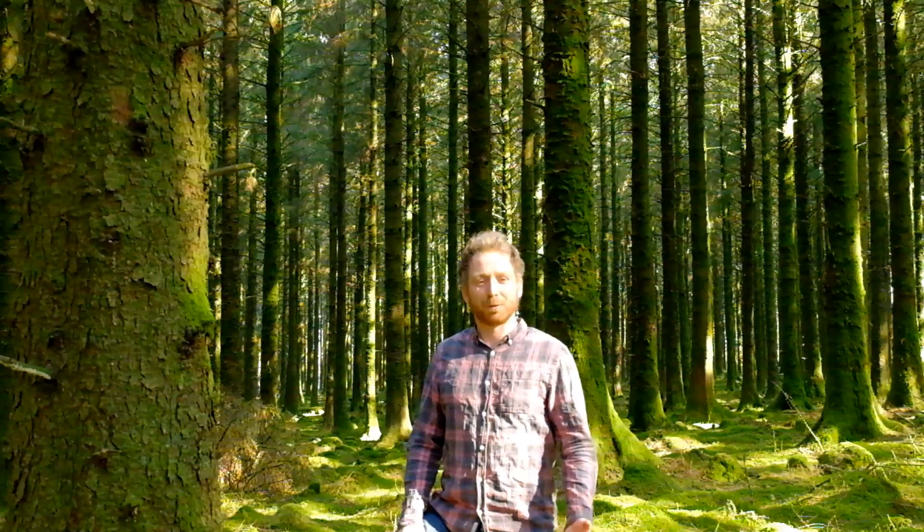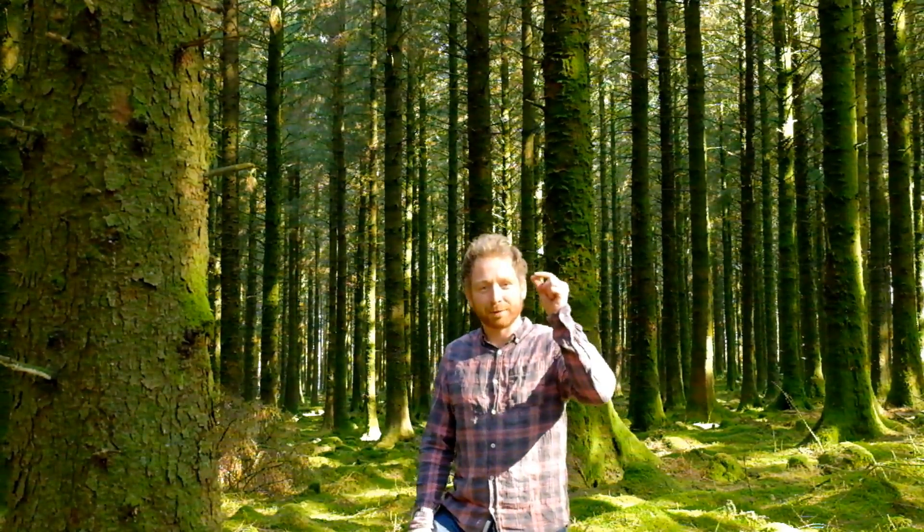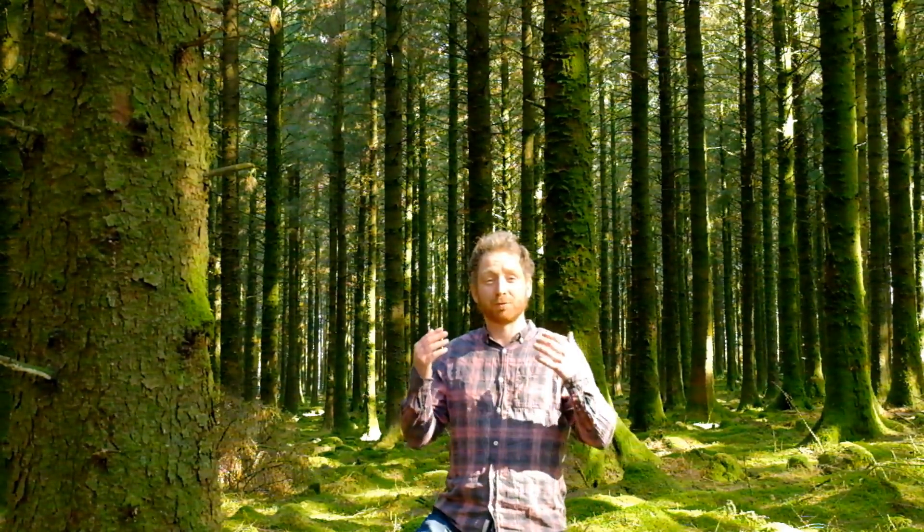This is Sitka spruce, Picea sitchensis. It's from the northwest coast of America, running along a narrow band from Alaska down to California, known as the Fog Belt, so it likes areas with really high rainfall.